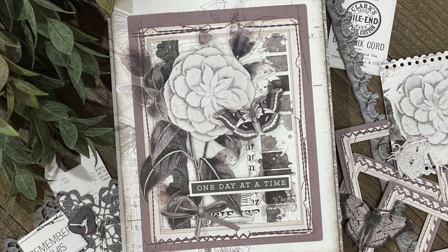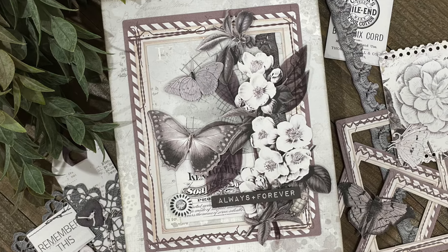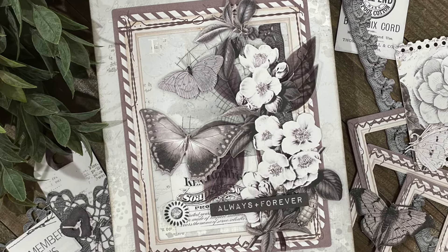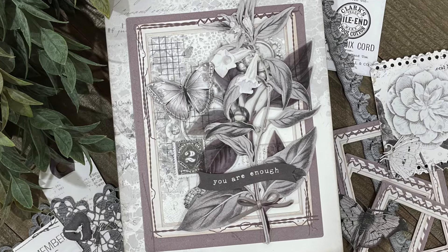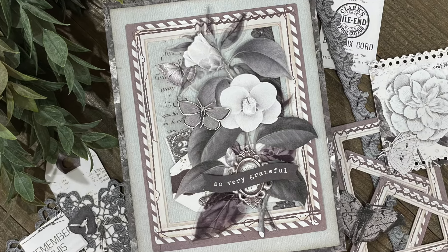Thanks so much for watching. I hope you enjoyed following along as I created this card and how I used those same steps to create three more. You can find a list of the 49 and Market products I used in the description box below. Until next time, stay crafty, my friend!